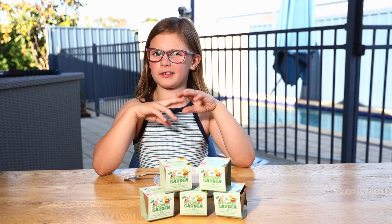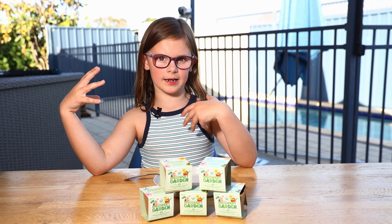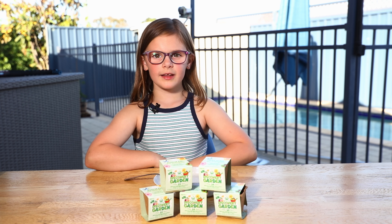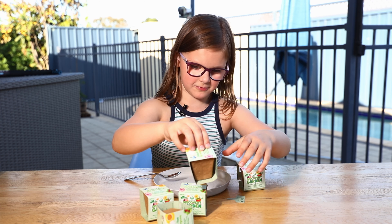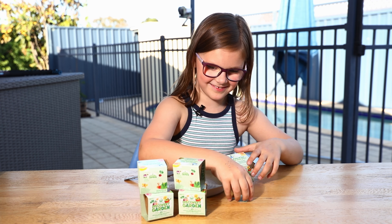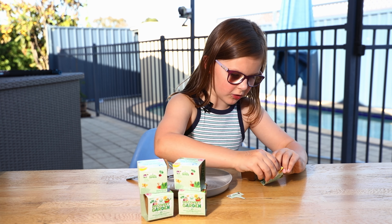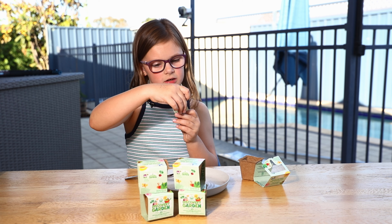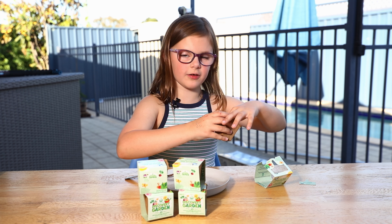I'm only going to open like two or three because I don't want my sister to be left out. So let's open the first one — looks like the first one we got is Cress. Let's start planting the Cress.